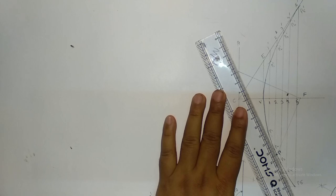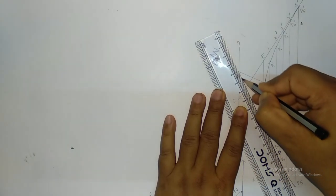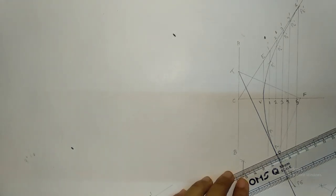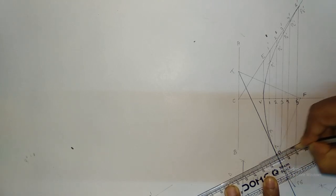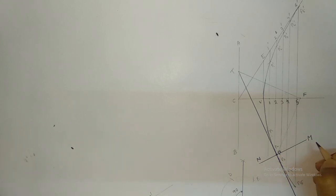Now if we join T and P, this will give you the tangent. So this is your TT — TT is the tangent. And perpendicular to this, through the point P, is your normal. So this is your normal NM, and NM is the normal.